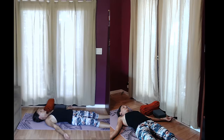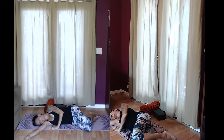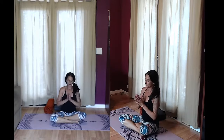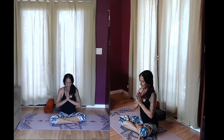Slowly begin to wiggle the fingers and toes. When you're ready, roll onto one side and gently push yourself up to your seated position, hands at the heart. Take a nice deep breath in the heart center. Namaste. Thank you for joining me today. See you next time.